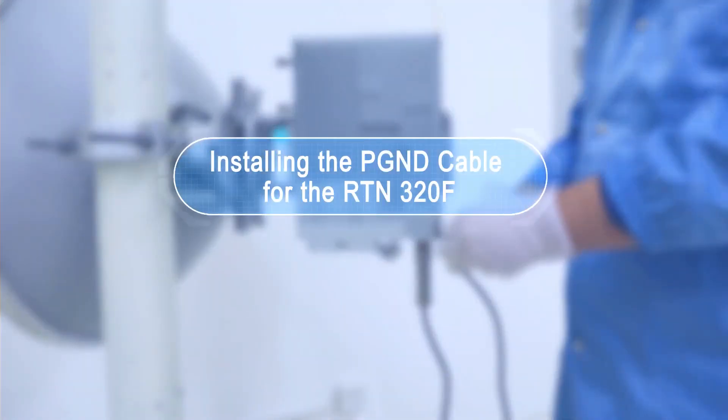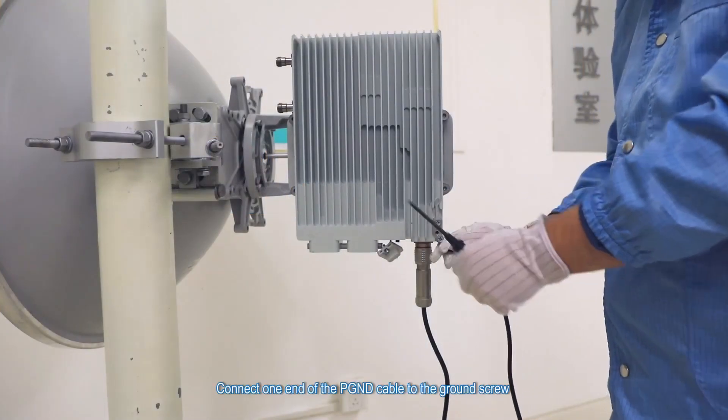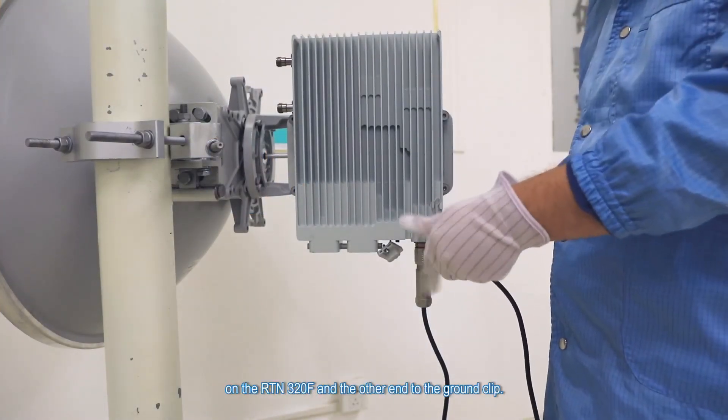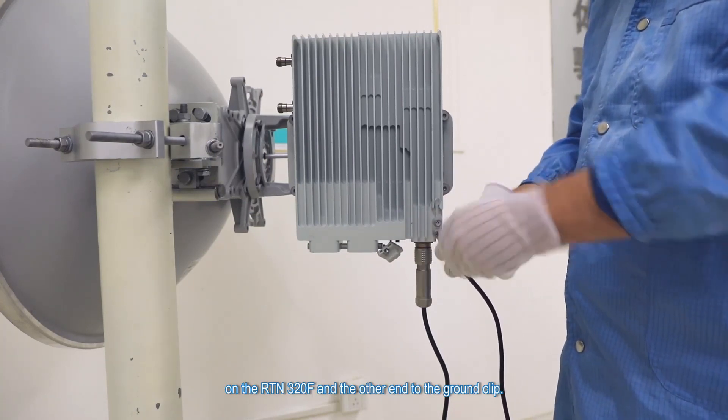Installing the PGND cable for the RTN 320F. Connect one end of the PGND cable to the ground screw on the RTN 320F and the other end to the ground clip.